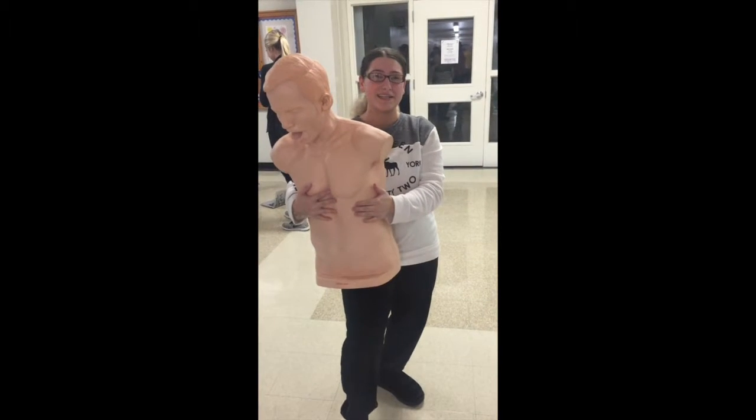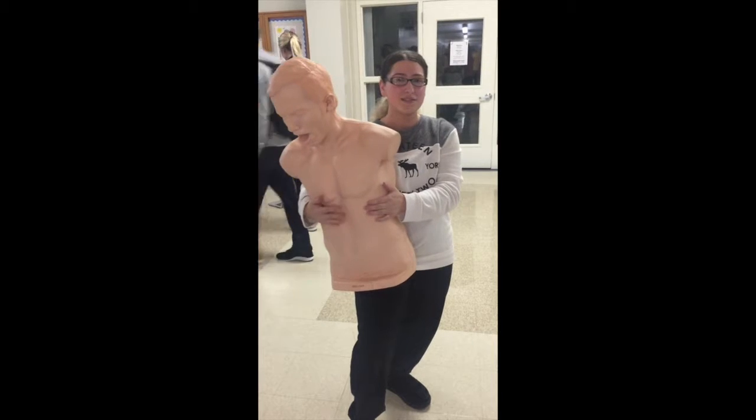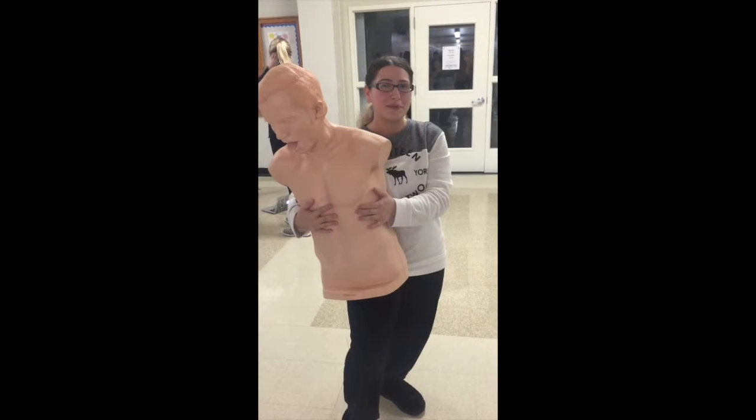I'm going to be showing you the choking technique. You're going to ask the patient and they give you consent to help them out.